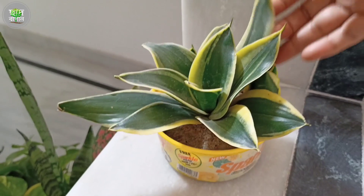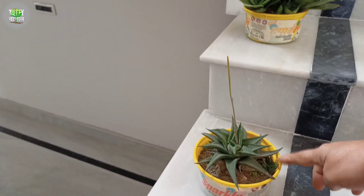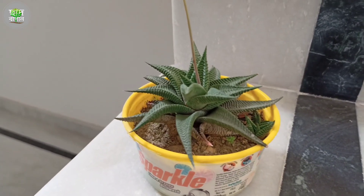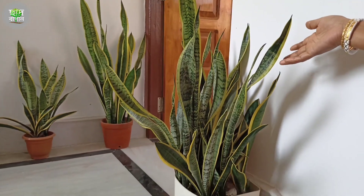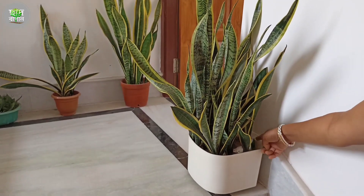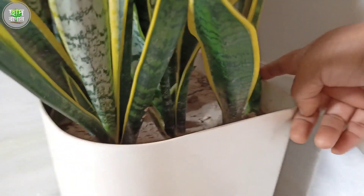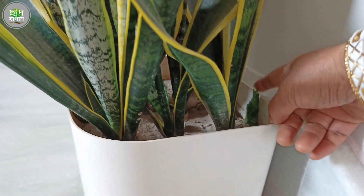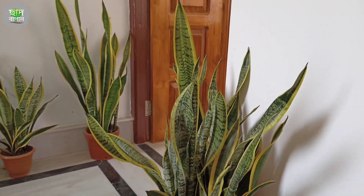The snake plant is very hard. The snake plant is very resilient and hardy.